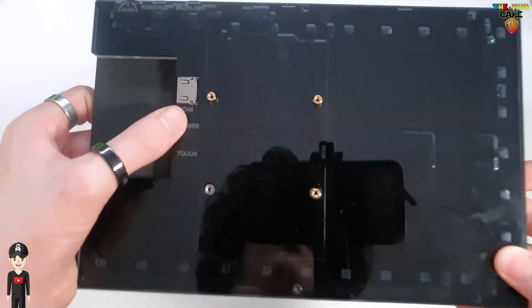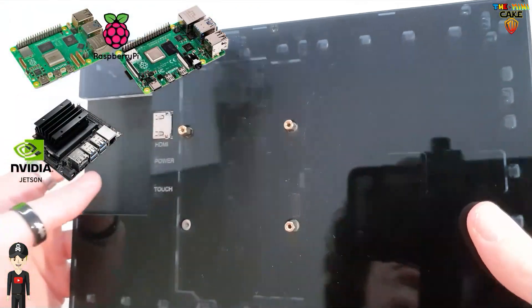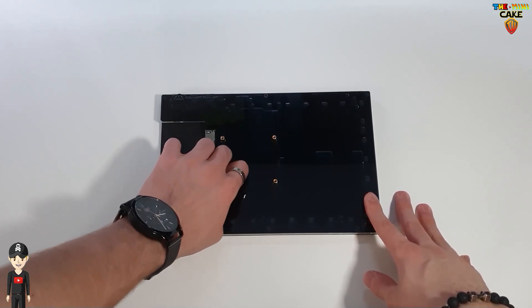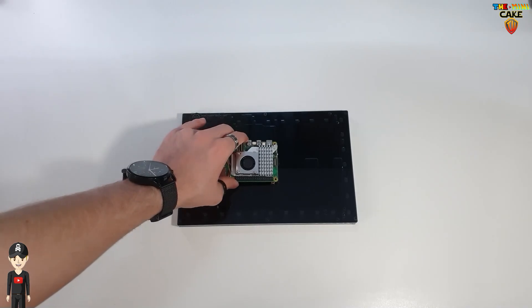There are also four slots for mounting a Raspberry Pi, Jetson Nano, BeagleBone and Banana Pi. To install, it's super easy — just screw on the four brackets, place your nano computer and secure it with the screws. Everything is supplied.